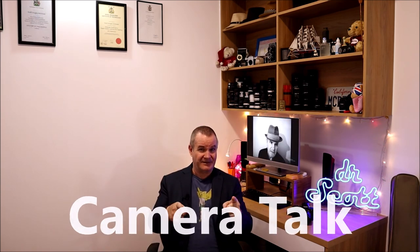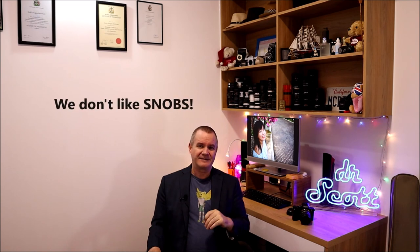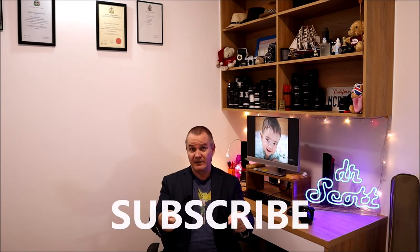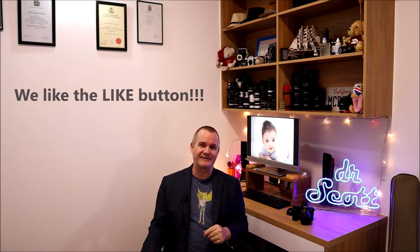This is Camera Talk with Dr. Scott and you belong here. I'm not one of these camera snobs who's going to say anything negative about what you do or comment negatively. Do me a favor — support my channel, subscribe, and hit the like button, because that helps the YouTube algorithm recognize me as a building channel and gets it out there for exposure. Have a great day, have a great weekend, and I'll see you next Saturday.